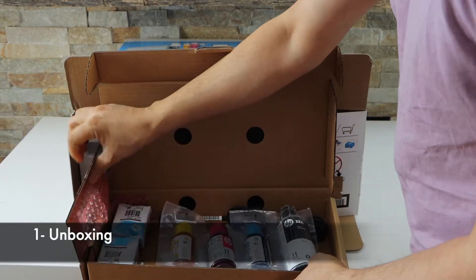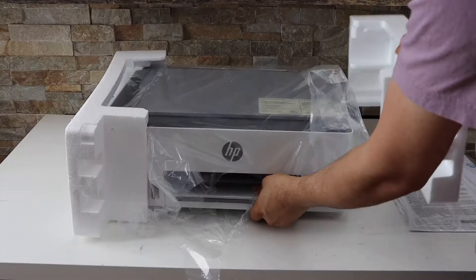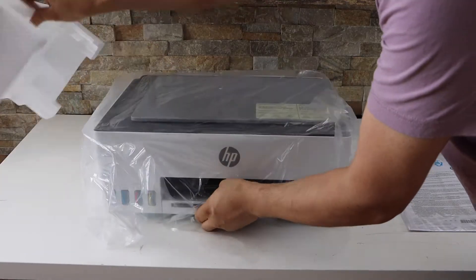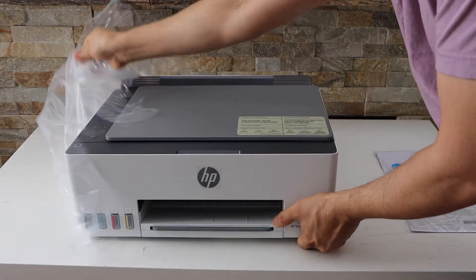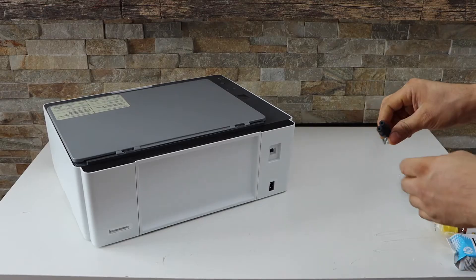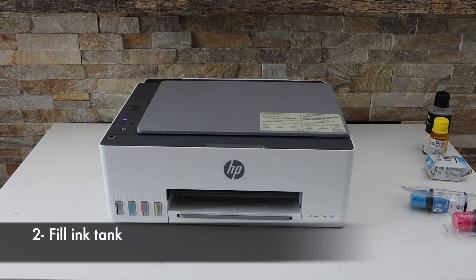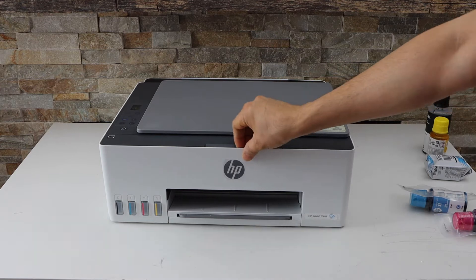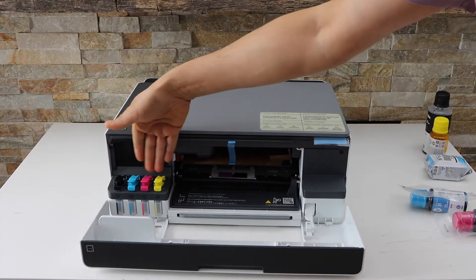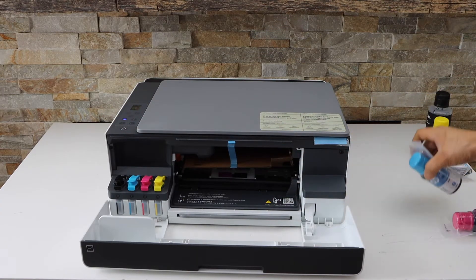Here we have the ink, the print heads, and the power cable. Plug in the power cable and press the power button. Next is to install the ink, so fill the ink tanks. Open the front section like this — here we have to install the ink and here we have to install the print heads.